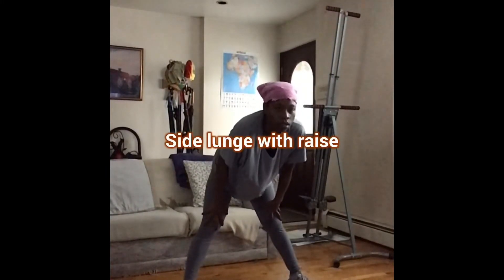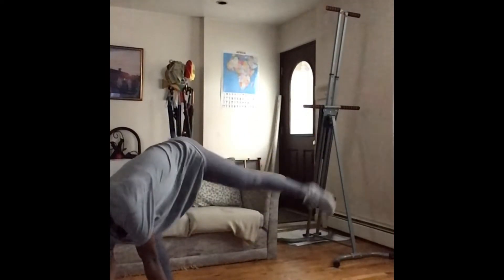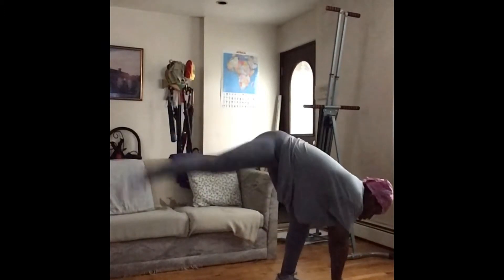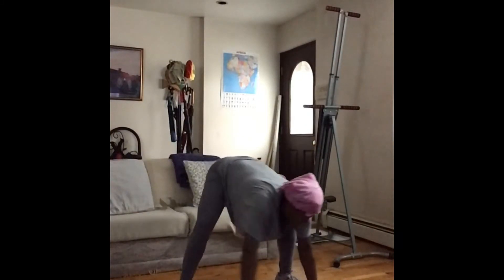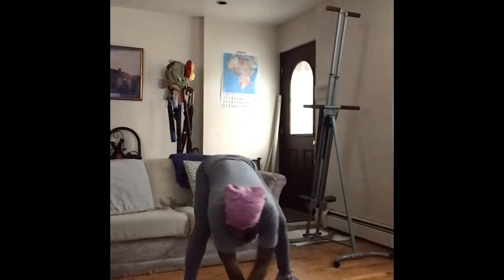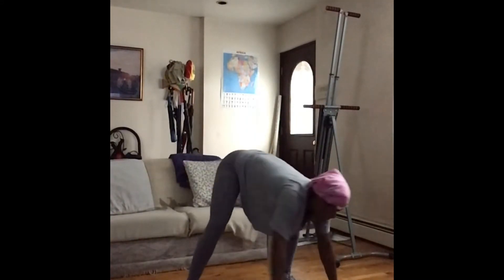Now we're doing side lunges with a raise. Take it over, lift, and creep back over and lift. Try to stay as low as you can — you should also feel these in the quad. Don't release that contraction.